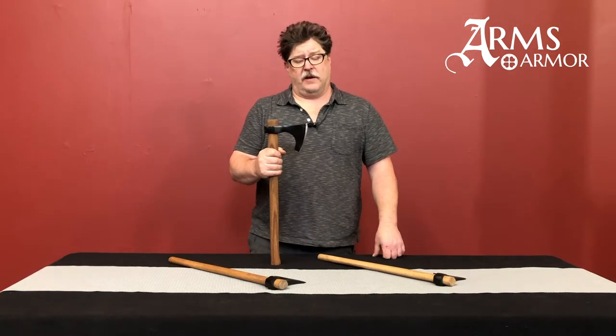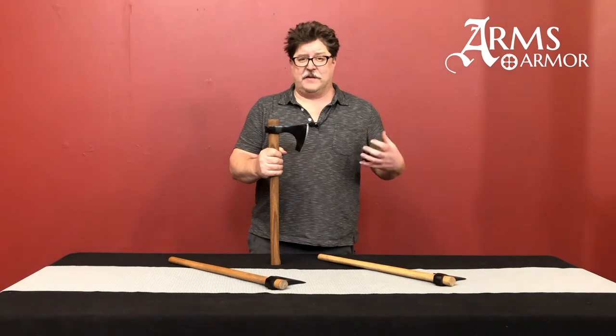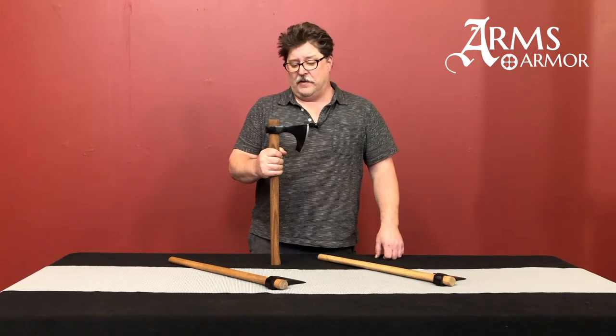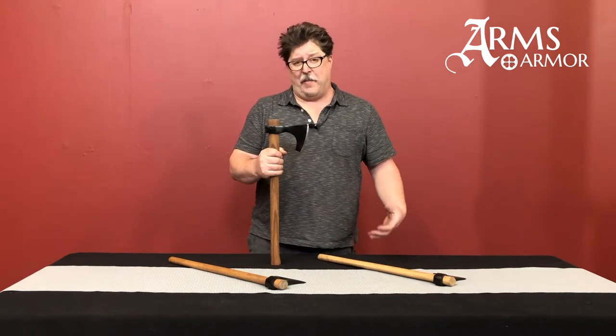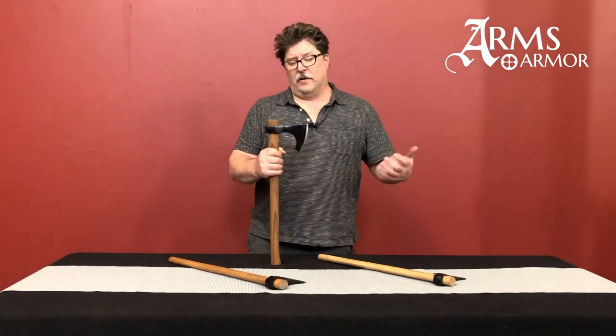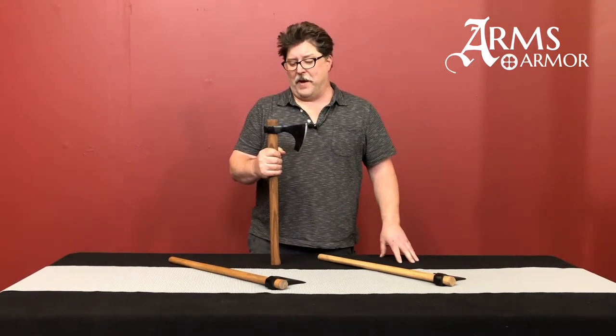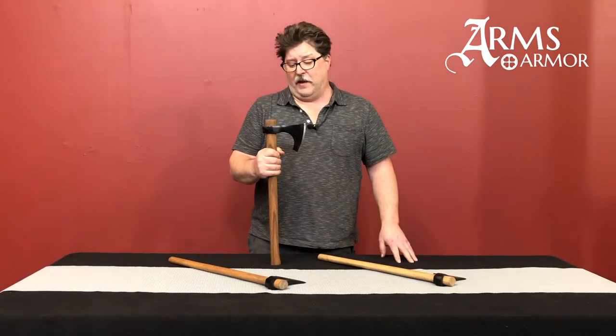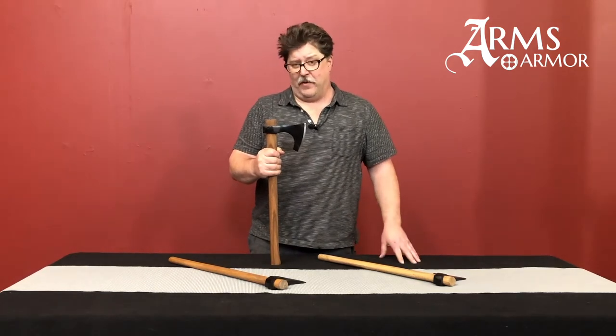Today we thought we'd talk about our Nordland axe. It's a piece that's near and dear to our hearts — we kind of like axes a lot in Arms and Armory, as you can tell. This particular one is very popular for us at events and shows. People come in looking for something to take home as a memento, or looking for an actual tool to use for camping, so a lot of people will pick up the Nordland axe.